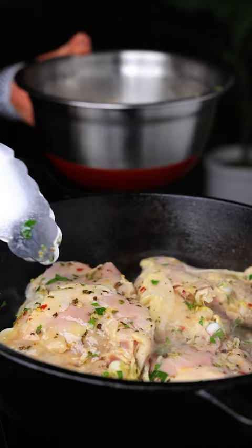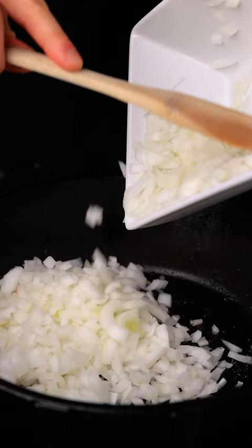Then we're gonna marinate this in the fridge. Once finished, I'm gonna sear the chicken in a large skillet until it gets golden brown and crispy. Then set this aside.